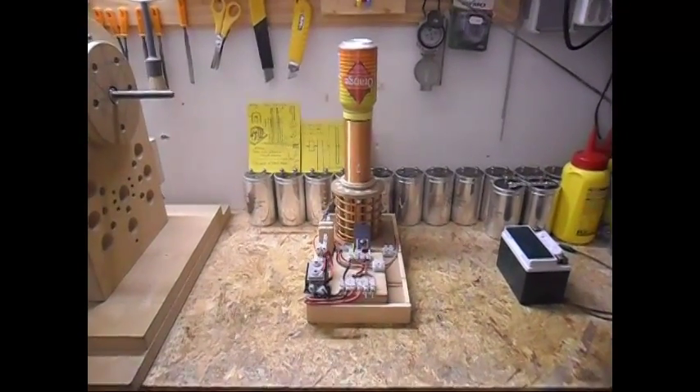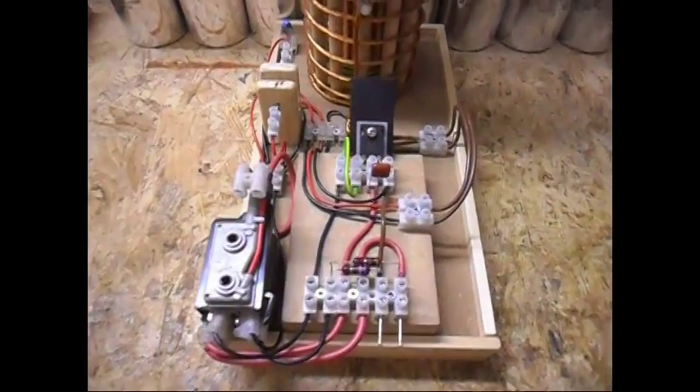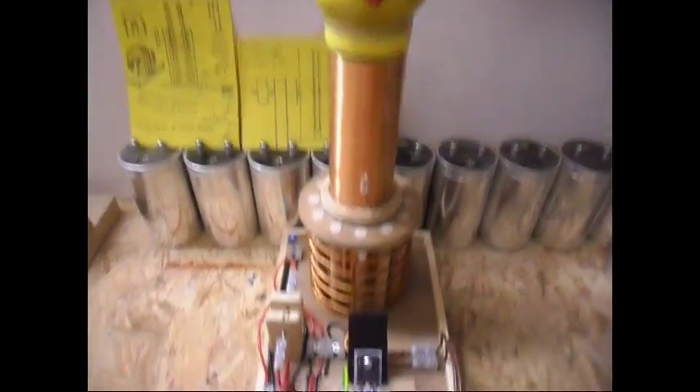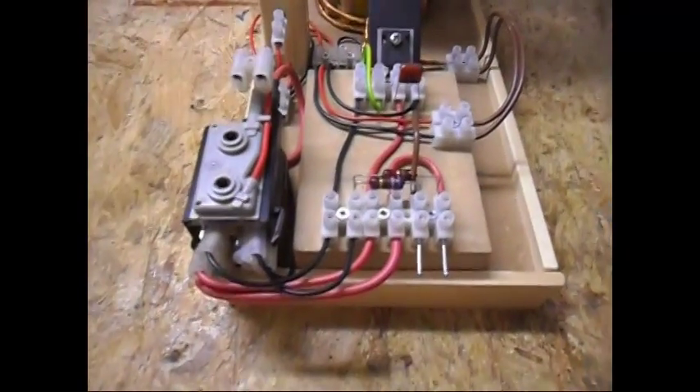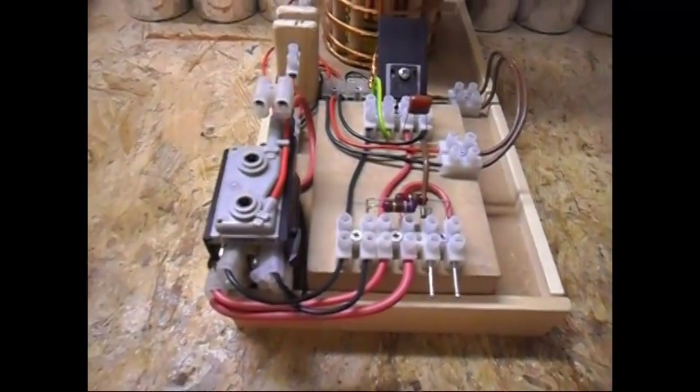Ladies and gentlemen, welcome. Today I'm going to show the update on this Tesla coil setup of mine. I've finally gotten the flyback to work as it should. Let me begin with that part.